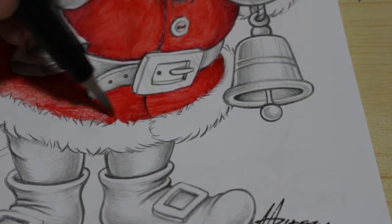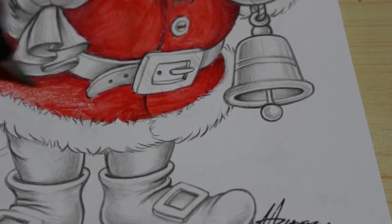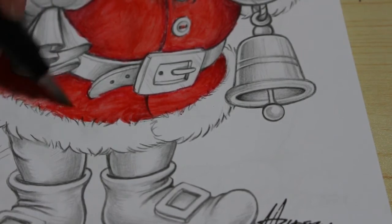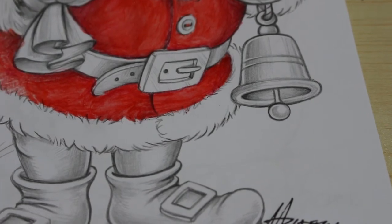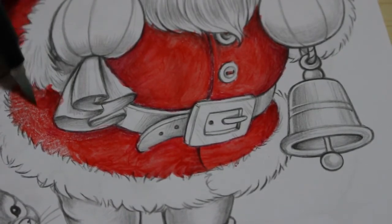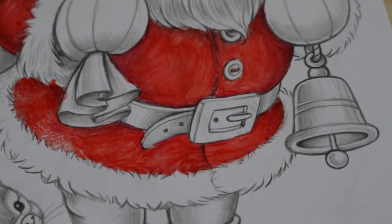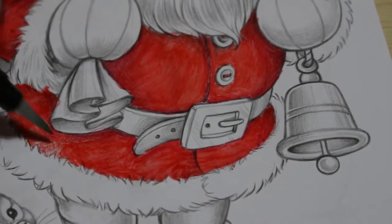I'm thinking of getting some watercolor pans and trying to paint with those rather than pencils — not that I don't like my pencils, I love them, just to try it. These water brushes are great but you can get too much water coming out if you're not careful. It's repairable — not the end of the world — hopefully I'll fix it before the next episode.